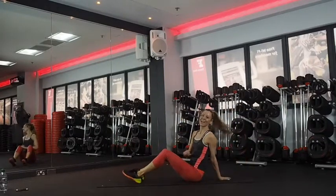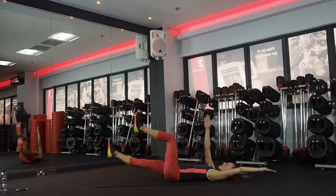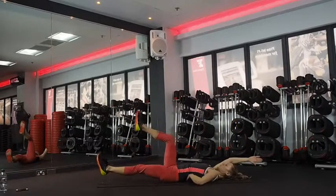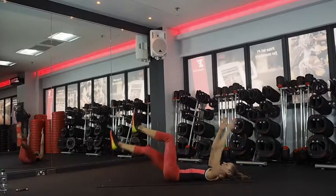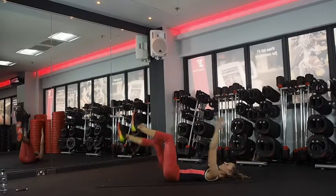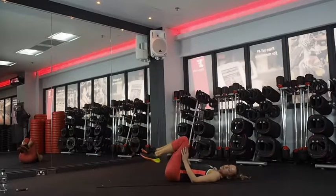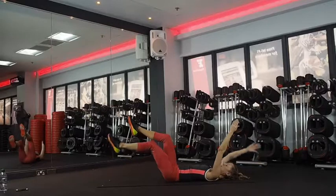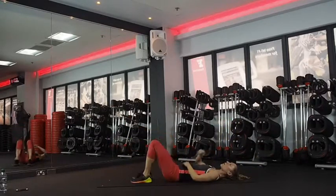And then we've got a dead bug. Lying on your back, arms up — opposite arm and leg, reach it back. You want to make sure you're not arching in the back, engaging through your core muscles. If you want to make it harder, you can do both arms right to your ears. If it's too much, just don't take the leg as far. You don't want to feel it in your back — it's all about that core.